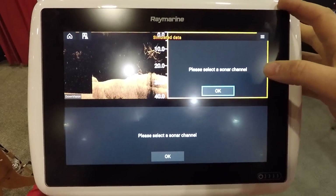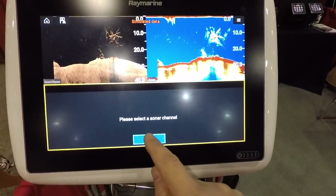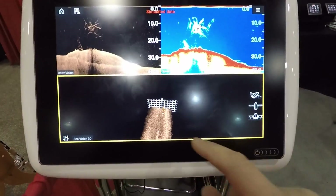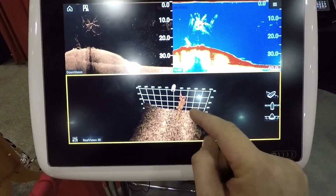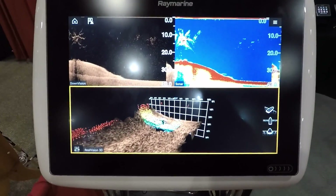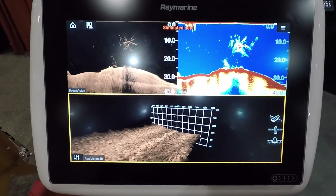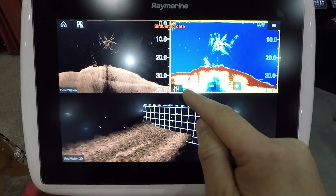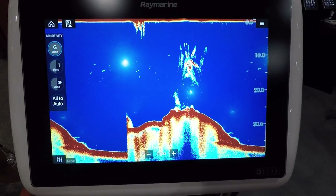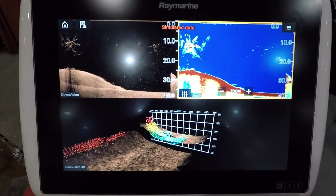I'm going to set up three panes: down vision, sonar, and RealVision 3D. You can see how fast these units are at responding. The orange box outlines which screen is active, and you can just tap between them. One nice thing — if you want to change settings on a screen, when you go in to adjust your gain or other settings, it takes you to full screen, and then you just tap it to go back to your split screen.